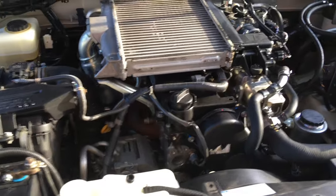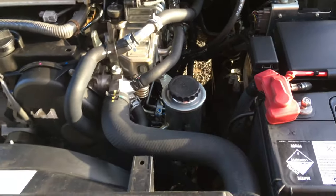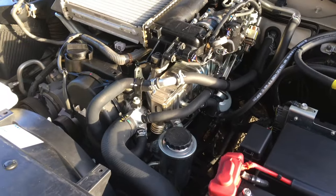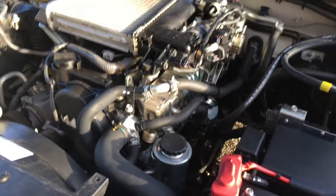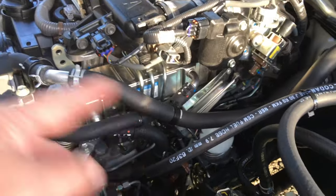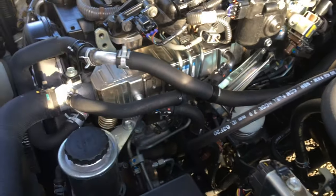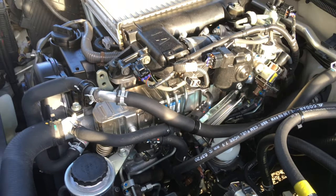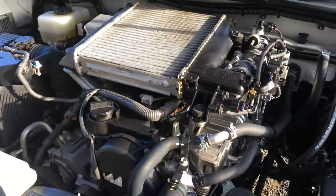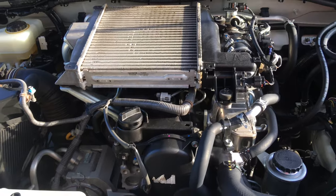I look for excuses to drop the coolant. If I'm going to replace a hose, I'm dropping the whole lot and it's getting a coolant flush - not just quickly changing the hose and topping it up. If I'm getting a P0400 code and I've got to take a hose off anyway, that's an excuse to drop the coolant. Let's show you a few other tips throughout this video, and then we'll get to bleeding the cooling system properly towards the end.